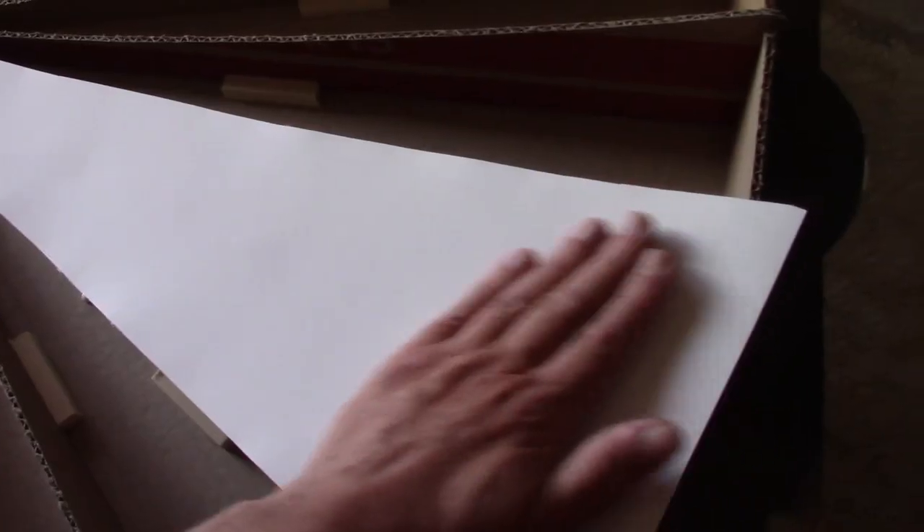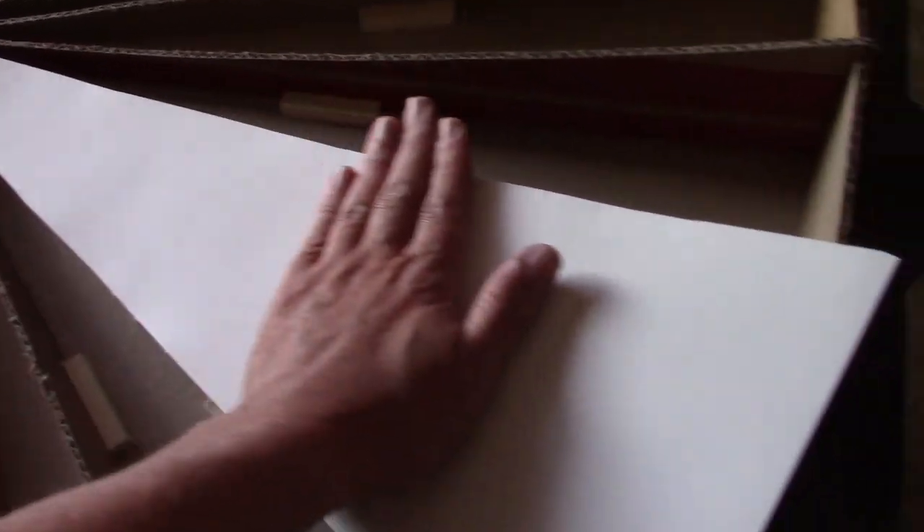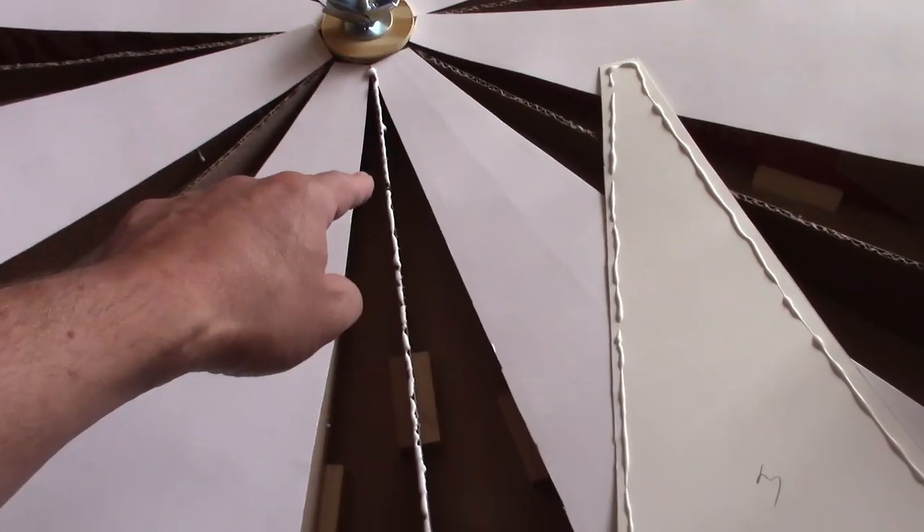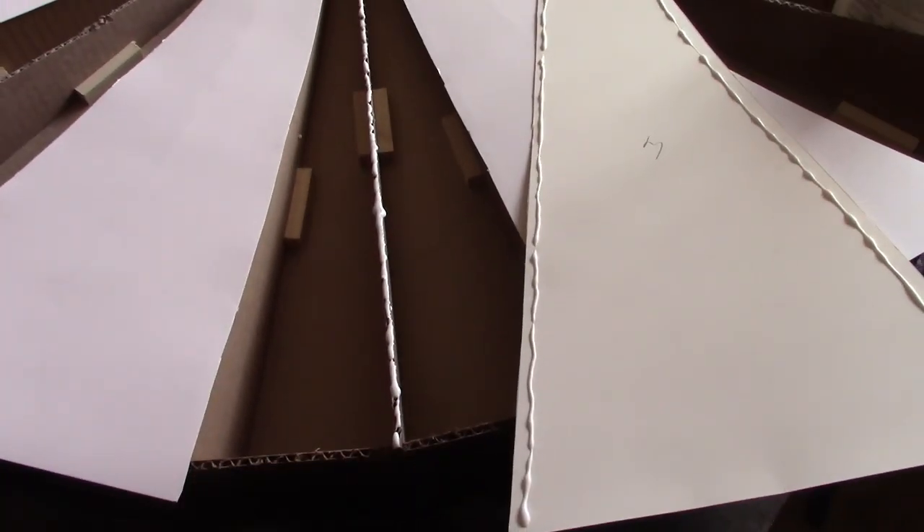Three beads of glue and smooth it out. Glue it with the shiny side facing up. For the second round: a bead of glue here and here on the underside of the poster board, and then a bead of glue along the cardboard. By the way, you get five triangles per poster board.